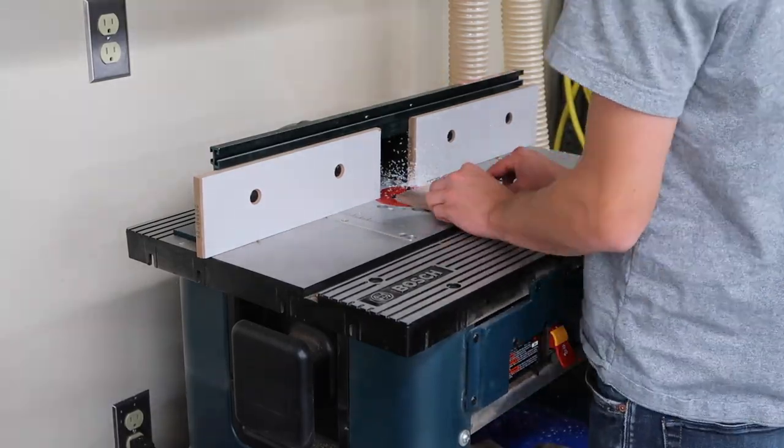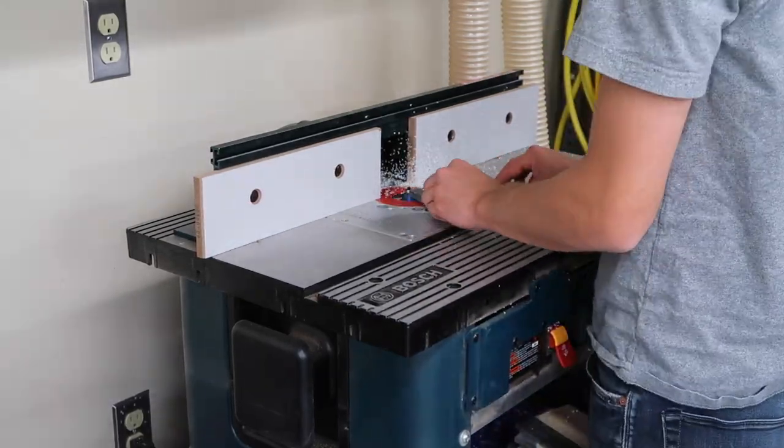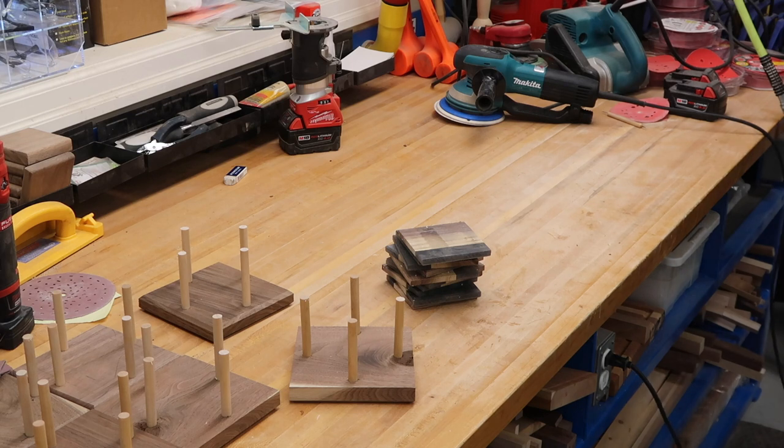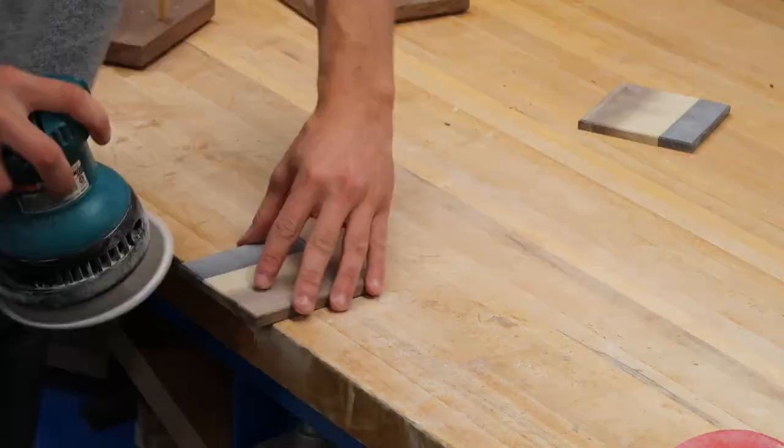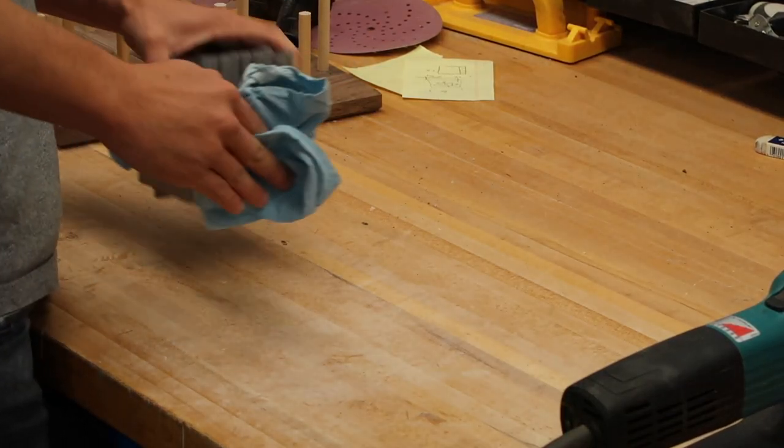For these coasters I'm just going to put a chamfer on the bottom edge. Next up is everyone's favorite part — sanding. I'm not going to waste your time; I'm pretty sure you all know how this works.